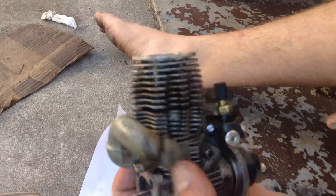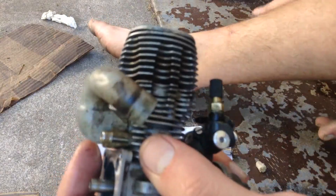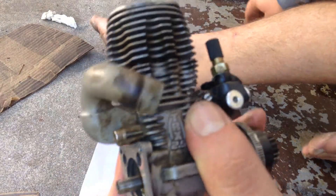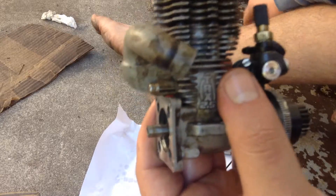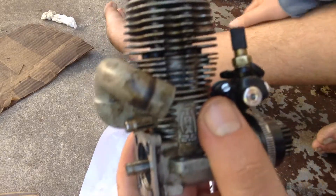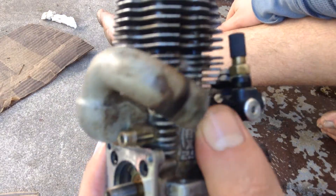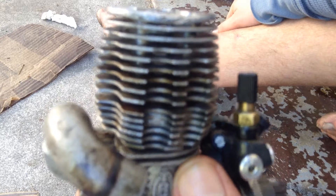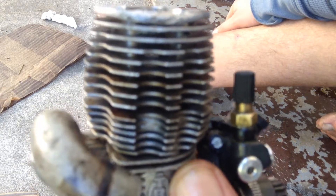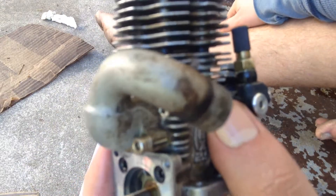There you go — that is the sound of what compression sounds like in the engine. It's important after it sits that you clean it out before you do that. One is because it's going to cause extra friction, and two is because you're not really getting the true reading. If you have extra dirt in there it might cause more friction, and you'll think it's compression when it's really just resistance wearing down the piston sleeve and piston.